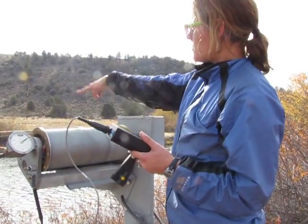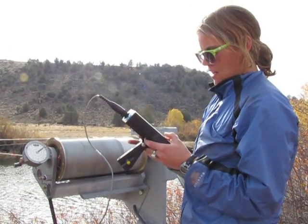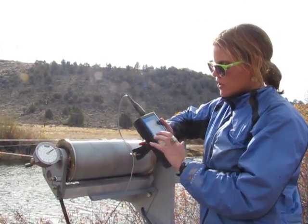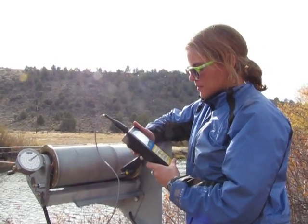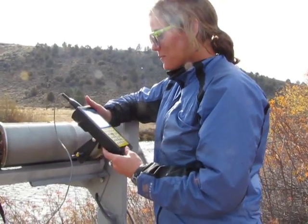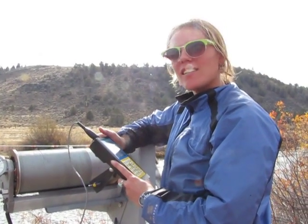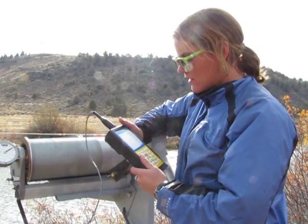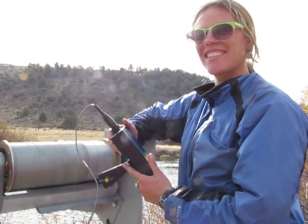Now we'll set the meter up at 1.5 of the depth and measure the velocity right there, with this fancy AquaCalc Pro counting the revolutions. Did you recently get that AquaCalc Pro repaired? Yeah — Ron Fabian, I think is his name, from JBS Instruments, my favorite company. They've replaced this AquaCalc for me several times. She's a pro. She works good.